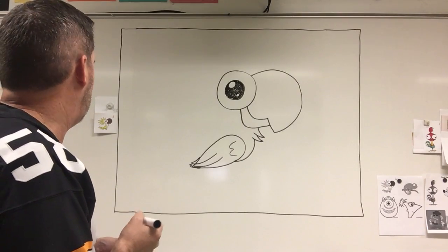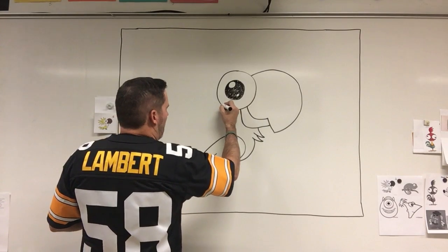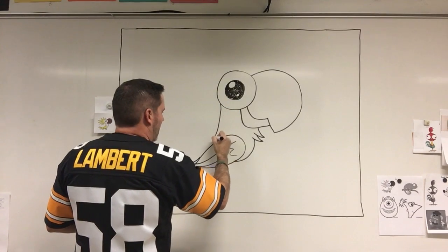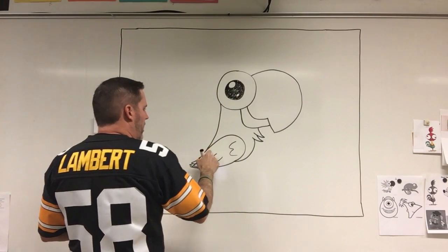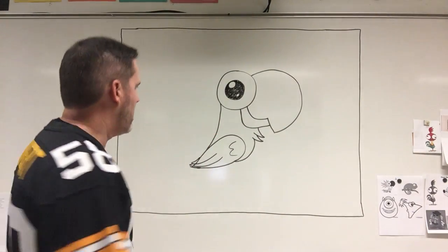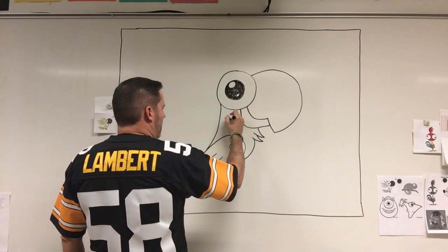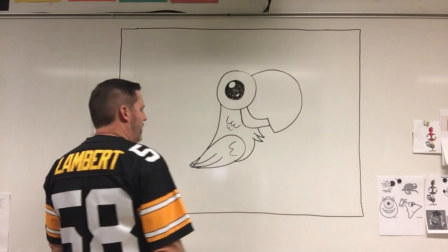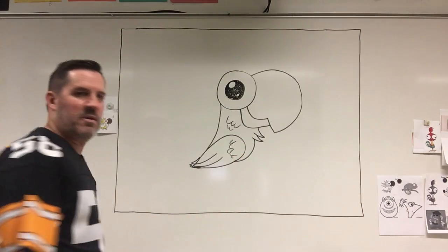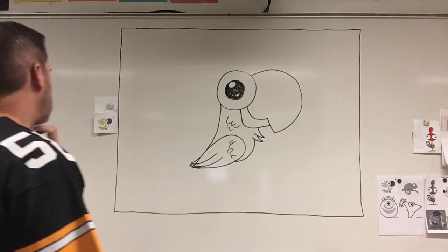Now we still need the back of his neck and his back — we don't have anything right there. So what I'm going to do is come up right out here, behind the eye on this side, and make a line that kind of curves down. I'm going to swoop out a little bit and touch the wing right there. Go down, swoop out — and you can see there's his body, his chest, the back of his neck. And if we want, we can make some little feathers there.